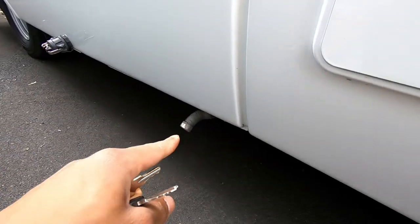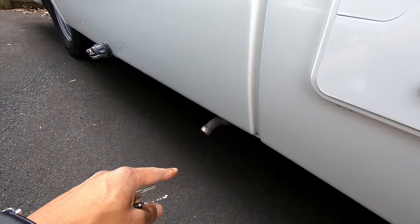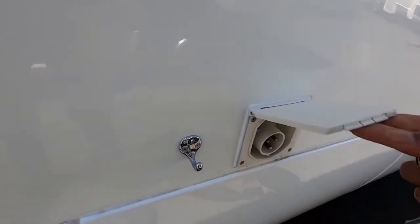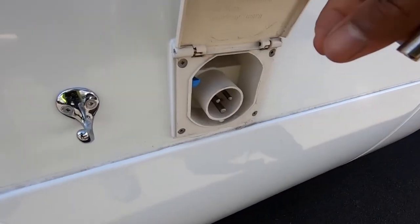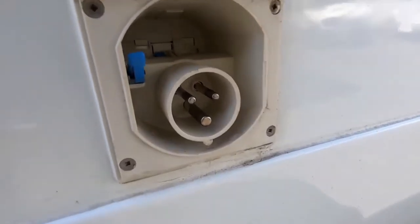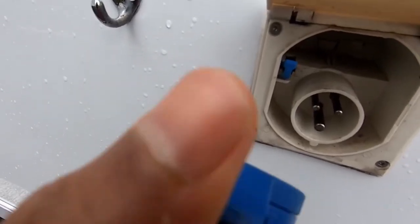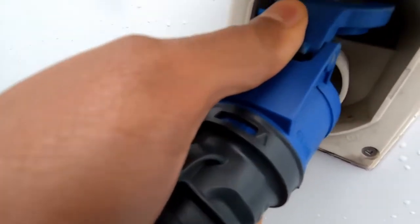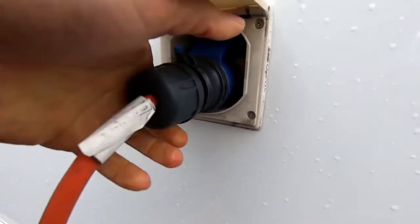Here at the bottom is your exhaust vent for the diesel heater. This is where you plug into 240 volts — I'll show you that when we're inside. So that just slots in there like so — you want to lift this up like so, slot that in there like so.